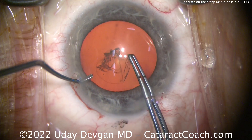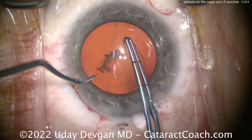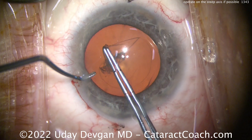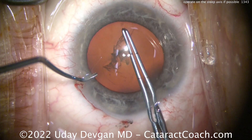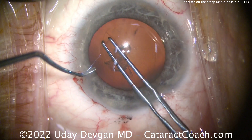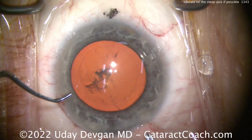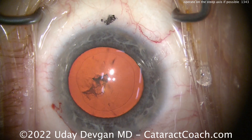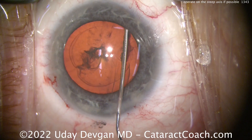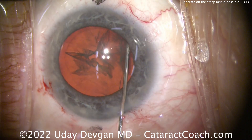I implore you — if this patient has a steep axis at about 180 degrees, why not benefit the patient by making the incision on that steep axis instead of giving yourself a few minutes of extra hand comfort during surgery? At the beginning of your learning curve, yes, I get it — you want everything lined up, you want to be as comfortable as possible, and you want to eliminate issues with your hand being in a less than ideal position.